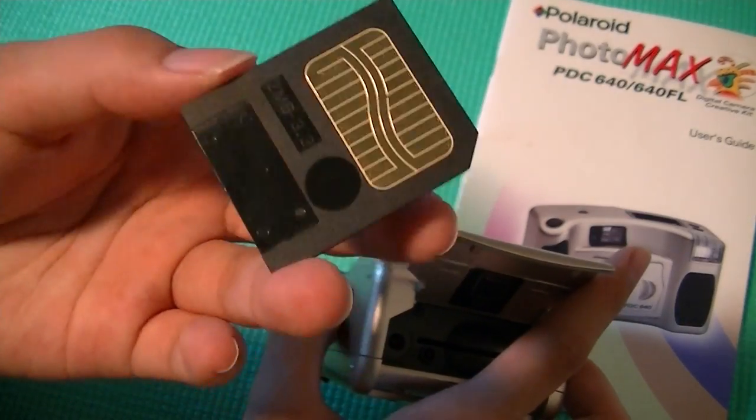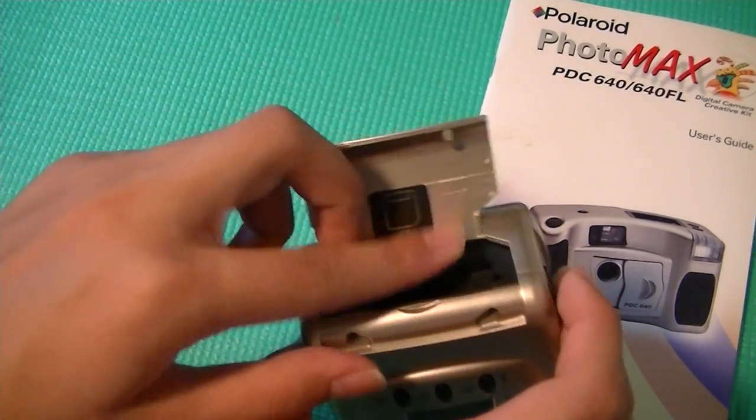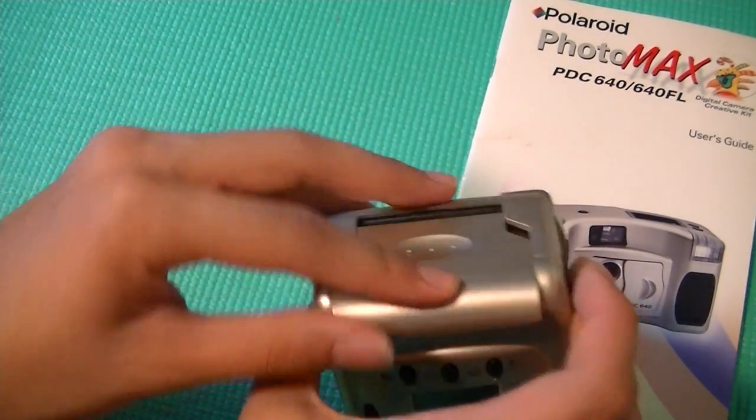This little card here only holds up to 2MB of memory, so you can imagine that you can't hold too many pictures with this thing, or you have to purchase a lot of these memory cards.